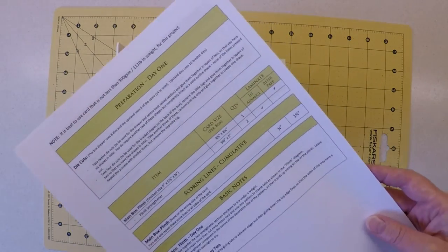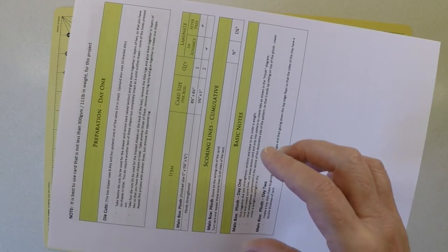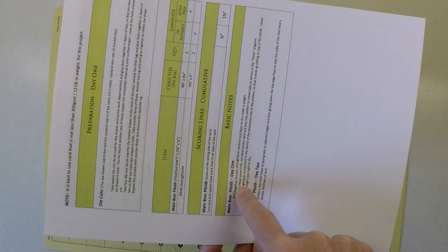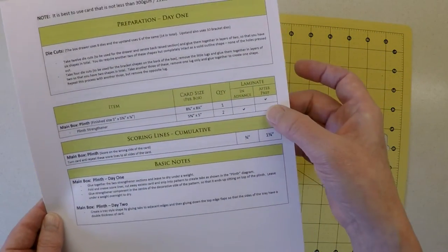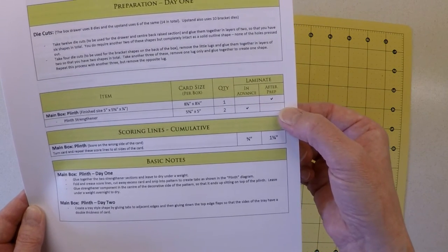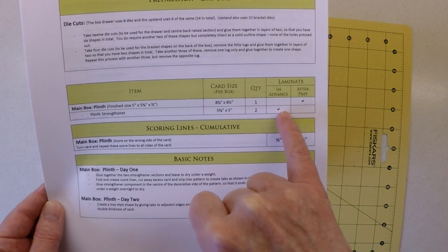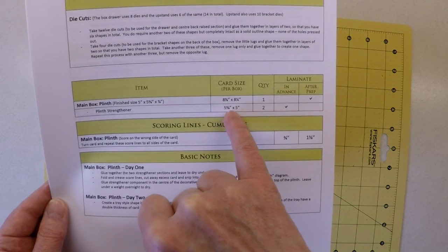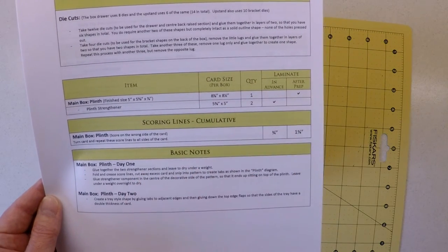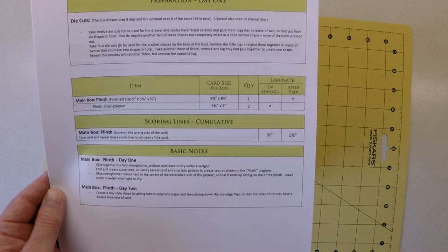Let's take a quick look at the document you're going to need. I've kept individual components to a single page. On this page, apart from the die cut section, we've got everything to make up the box base plinth, including card sizes. There's a column in the table that says 'laminate in advance' or 'after prep.' The first thing you're looking for are the components that can be laminated in advance — all that means is taking the card size, the number you need, and gluing them together.